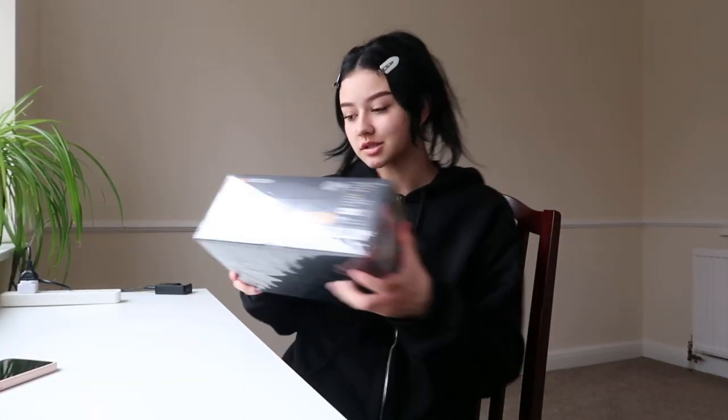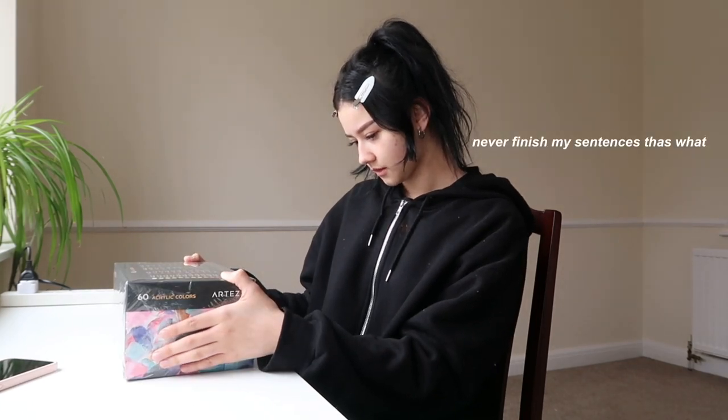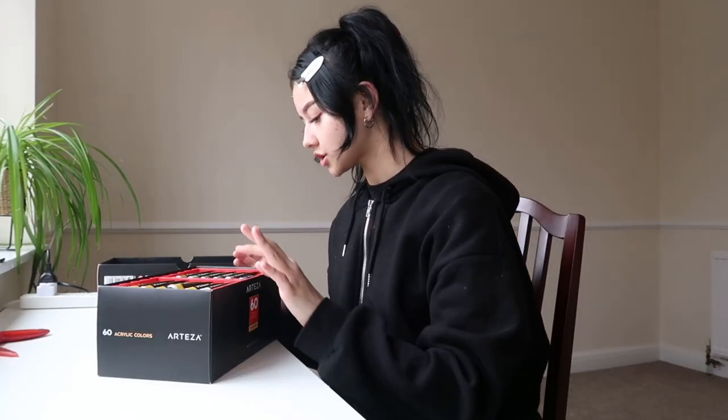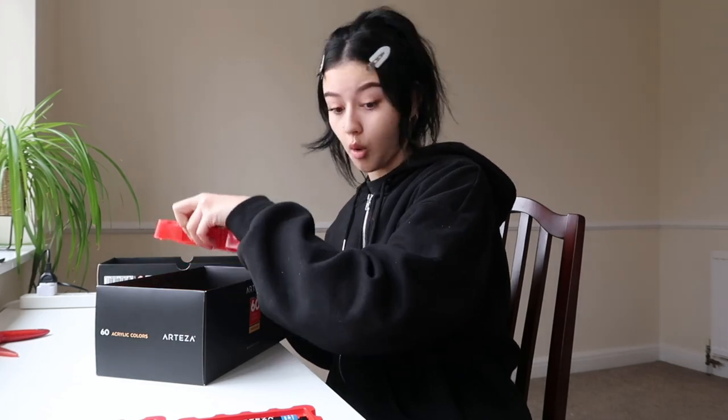So first things first — wow, I've never seen these before. I basically got the Tesla 60 acrylic colors. They're actually cute, and they're big tubes as well — like compared to my hand, because usually they're like that big. Wow, there's actually a lot. I mean, obviously this is 16 greens, got some more greens.